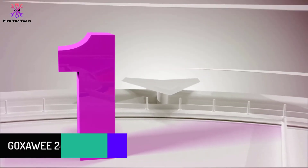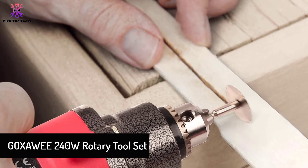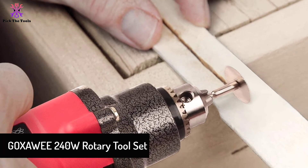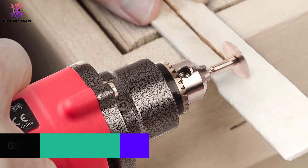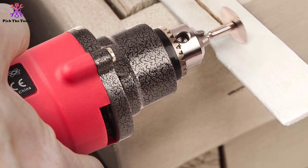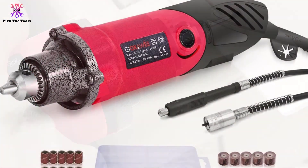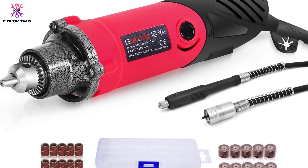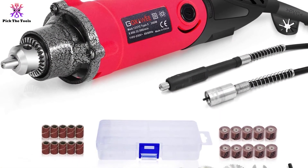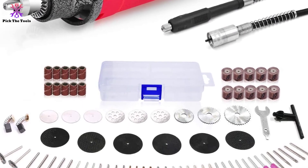And finally at number 1, we have the GEO X AWEE 240W Rotary Tool Set. This die grinder tool comes with 82 pieces of multifunctional accessories for your DIY projects. Its powerful 240W copper motor allows you to perform heavy tasks. Also included is a 3-jaw, 0.5 to 4 millimeter standard chuck in place of an attachments range.